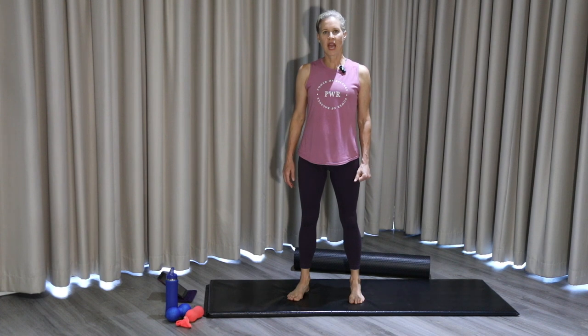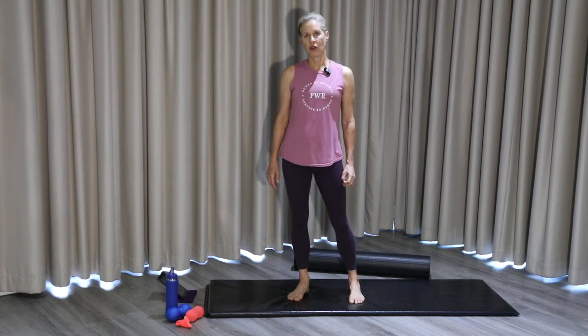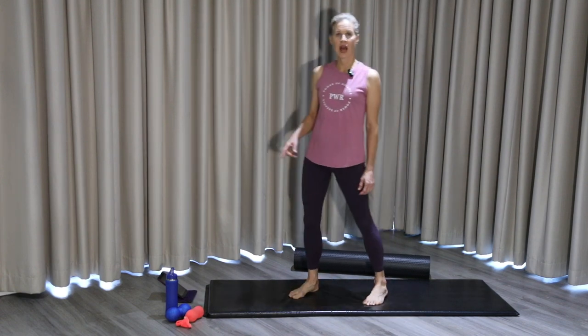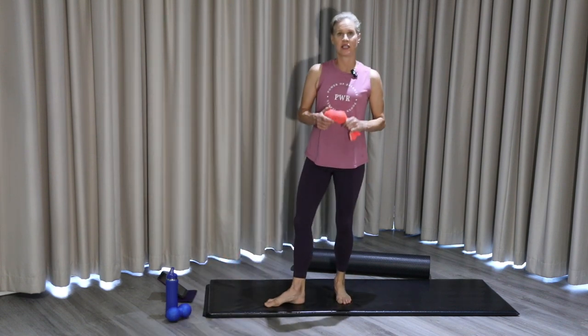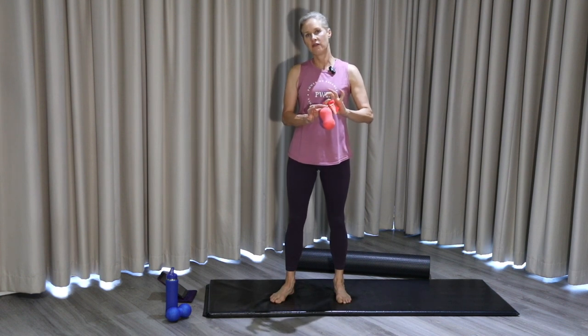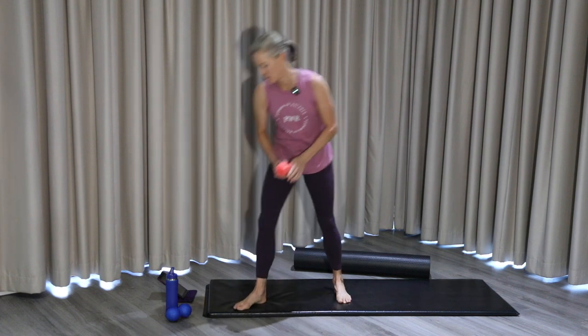Hello and welcome to week 8 of Modalities Movement Therapy. We are going to be working and looking at the spiral line of the body today. For the releases you're going to need your foam roller and a high density foam peanut. If you don't have a high density foam peanut, you can take two tennis balls inside a sock and securely fasten it so you're keeping the tennis balls closely together.